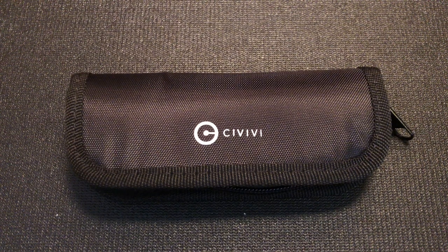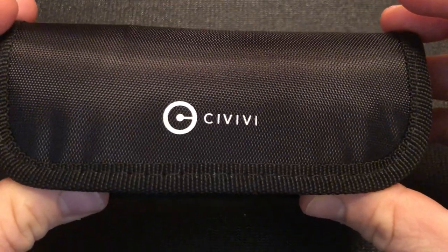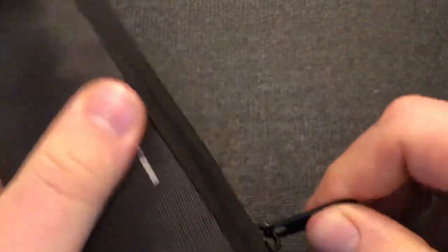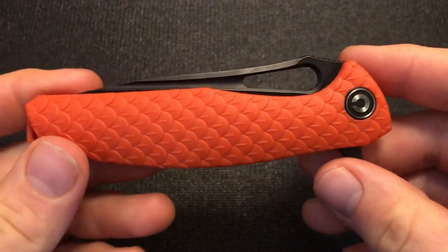This Knife Thoughts video is a review of this knife. As you can see, this is a Civivi knife. Let's go ahead and open it up and take a look. This is the Civivi Wyvern.